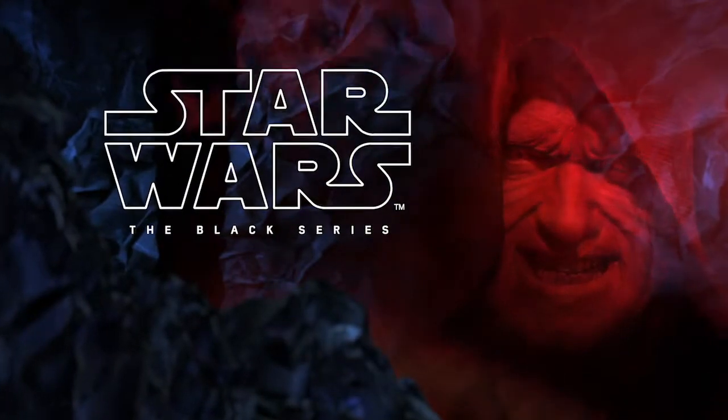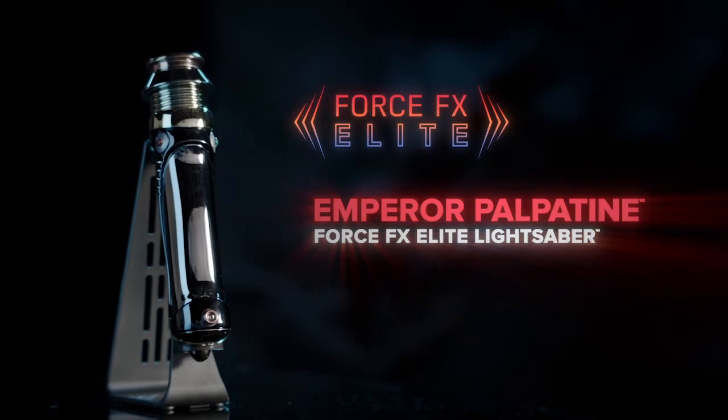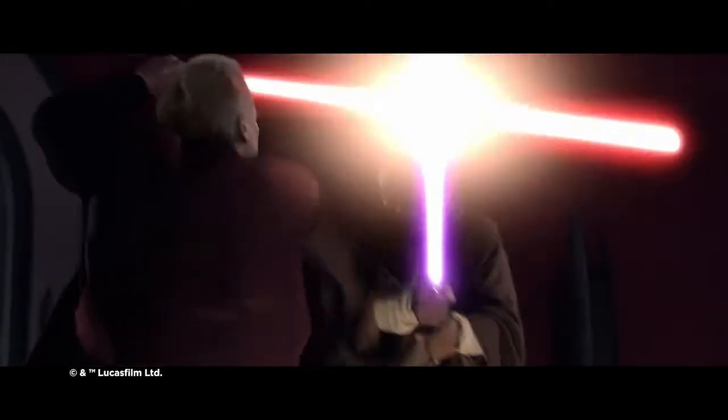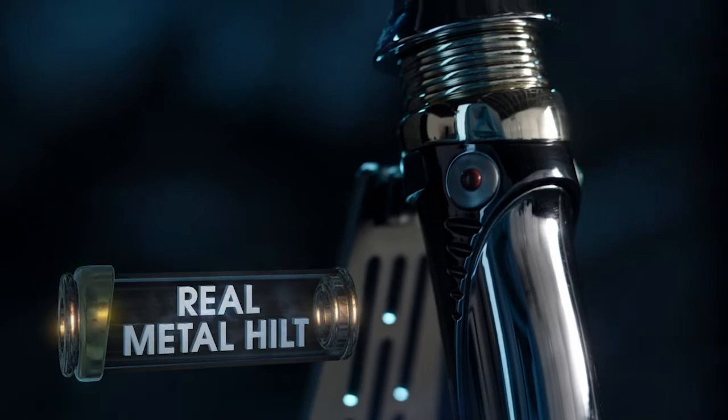From Star Wars, The Black Series presents the Emperor Palpatine Force FX Elite Lightsaber. The ultimate villain of the Skywalker Saga and the secret weapon that helped him conquer the galaxy, crafted with inspiration from his signature metal hilt.